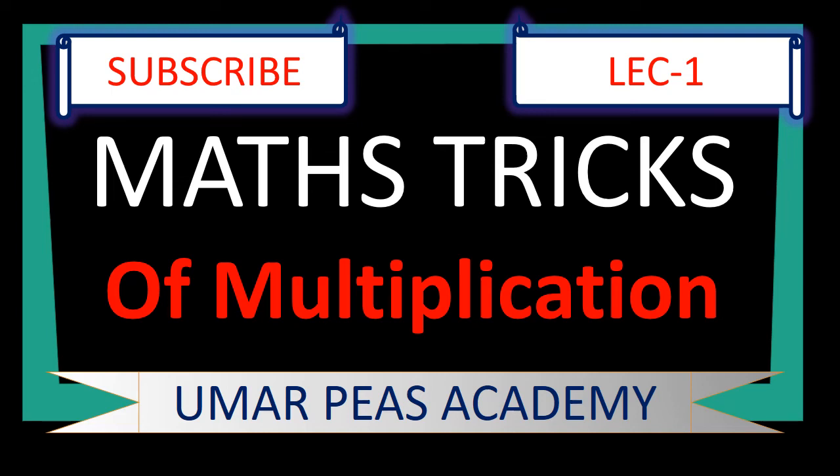Dear viewers, friends and students, Assalamu alaikum. I am Umar Sultan and you are watching Umar Piyas Academy. Today's lecture is lecture number first of Maths Tracks and in this lecture we are going to tell you about a strange method of multiplication. Respected viewers, if you haven't subscribed my channel yet, please subscribe my channel for watching my upcoming videos.